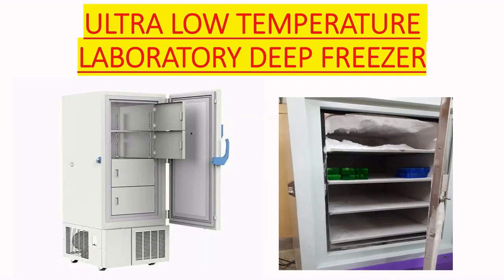The next equipment is the ultra low temperature deep freezer. The ultra low temperature laboratory deep freezer is used to preserve microorganisms by preparing glycerol stock.